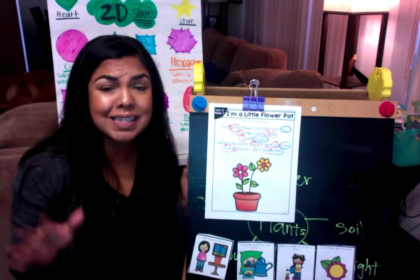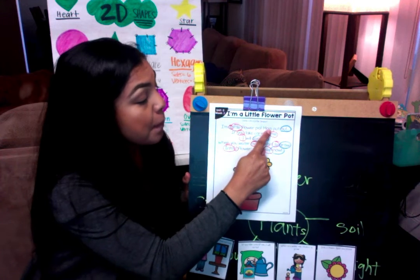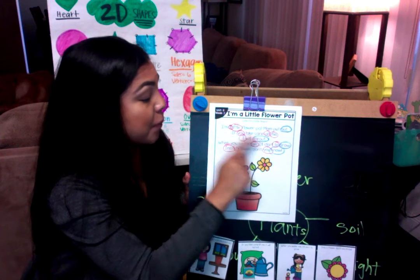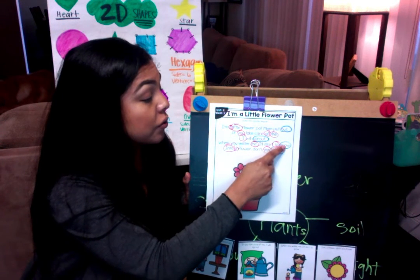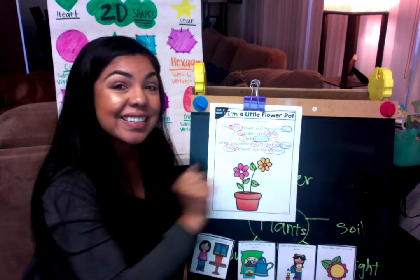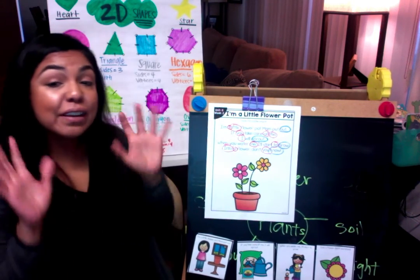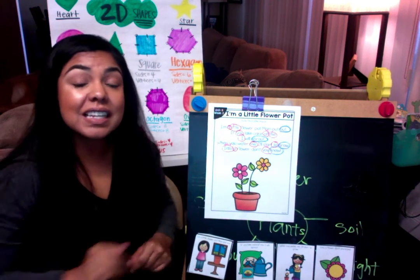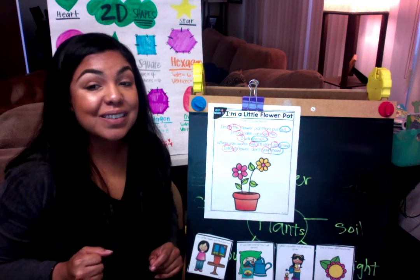Let's read the story one more time because I love the song: I'm a little flower pot, mom put out. If you take care of me I will sprout. When you water me I'll start to grow into a flower, don't you know. Very good boys and girls! When you're done, take a picture of your work and send it to me on Seesaw. Take a few minutes and I will see you guys on Hangout.